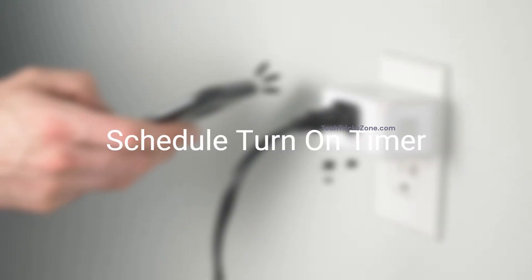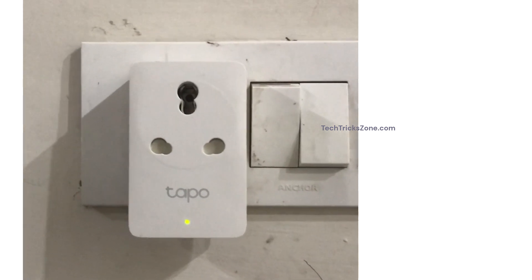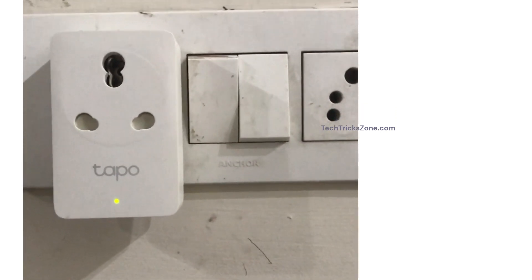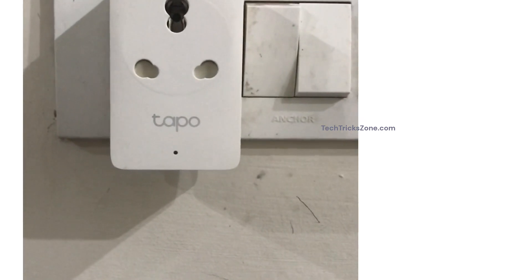Schedule Turn-On Timer. If you want your plug to follow a daily routine, add a schedule to turn on and turn off automatically. Set the specific time you want the plug to turn on.